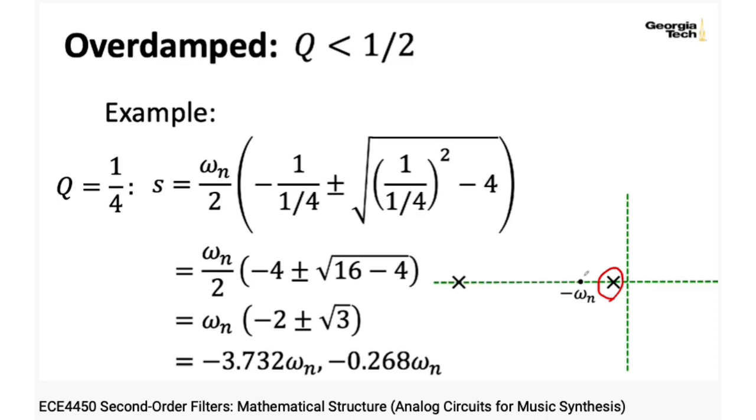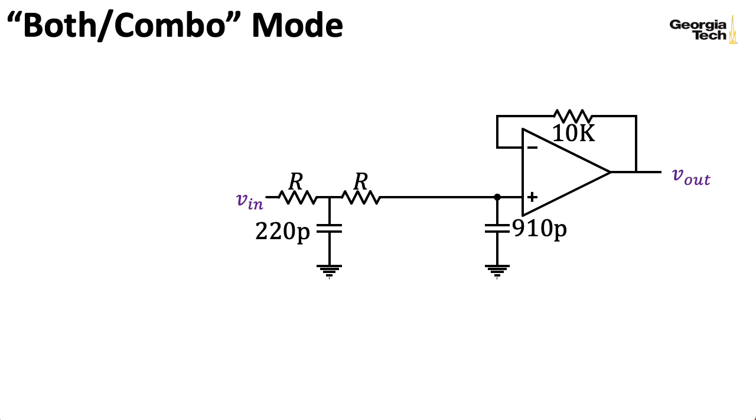Not only will you not have a resonance bump, this is going to have a fairly gentle slope. Notice that, very much unlike in the gate mode, this is going to have a gain of 1 at DC, just as in the case of the filter mode. One brief aside: the 10K resistance in the feedback path here is dealing with non-ideal op-amp effects from the chips that Don Buchla had available at the time.